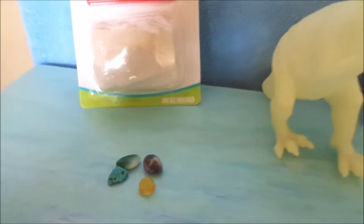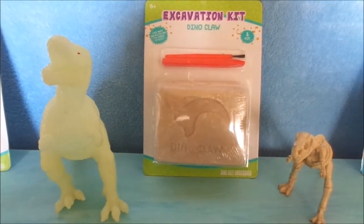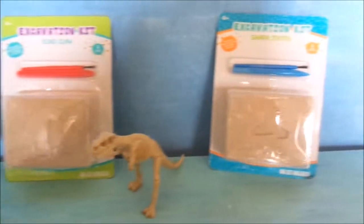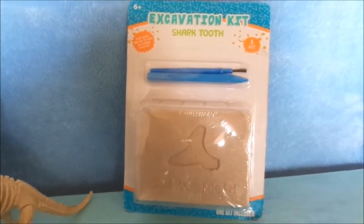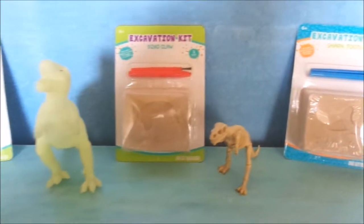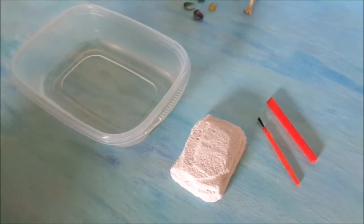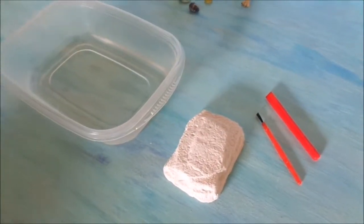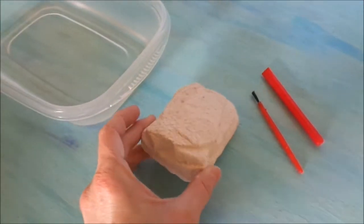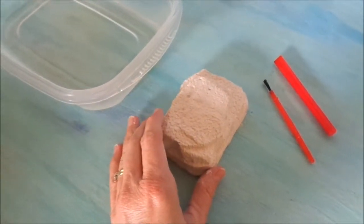We also have a dinosaur claw — that one's going to be fun to dig out and see what that looks like. And we have a sharp tooth. So we're going to go ahead and get started on these. When you open up your kit, you get a paintbrush and a digging tool and your big sand block that has your stones in it, or your dinosaur claw, or whatever you might be digging out.